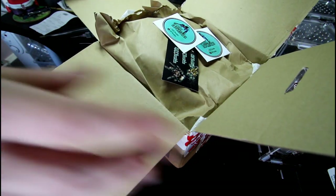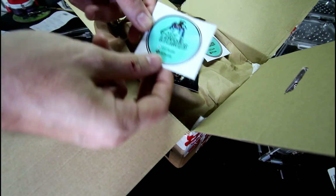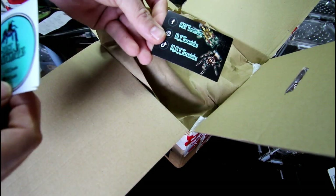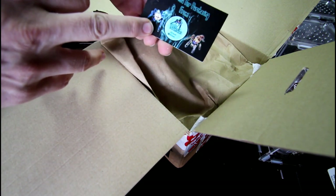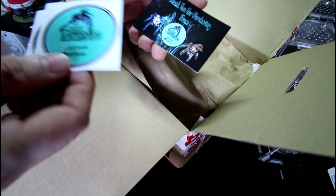What have we got inside? A couple of M&T Tarantula stickers — nice — and the calling card for all their social media platforms: TikTok, Instagram and Facebook. Thank you for purchasing from M&T.